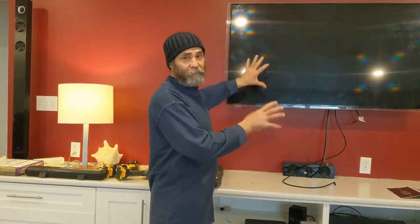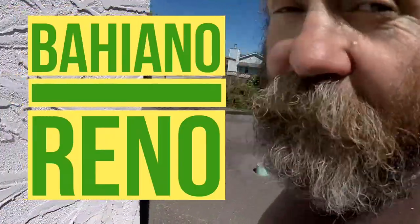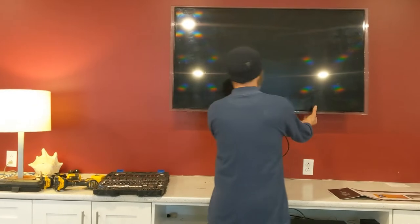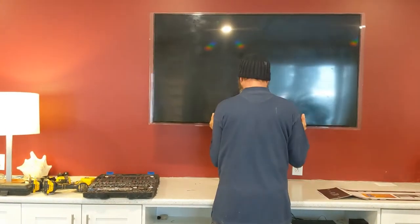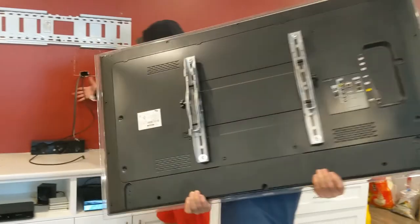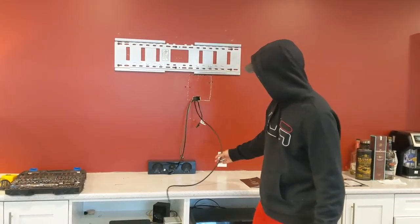Hello, in this video I'm just gonna show you guys how to install a TV on the wall. Let's work! So first we have to get this one out. Nice and easy! You gotta unplug everything in the TV first — you can't just rip it off the wall.